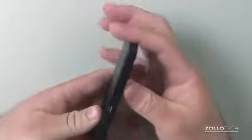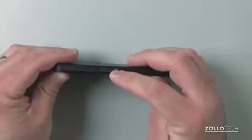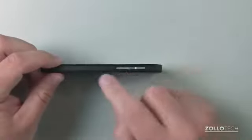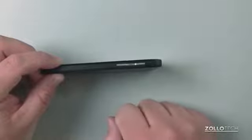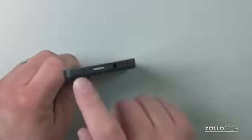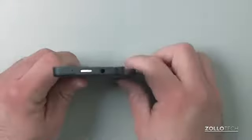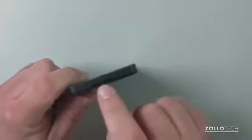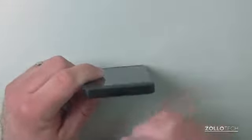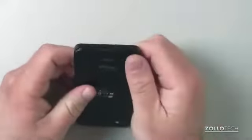The phone is nice and thin. On one side there's a micro HDMI and micro USB for charging and syncing. On the other side we have volume buttons and a middle button for voice dictation. On the top there's a microphone, power/sleep-wake button, and a 3.5mm headphone jack. On the bottom there's a slot used as a speaker and microphone, and they work pretty well.